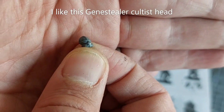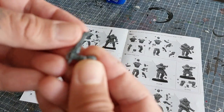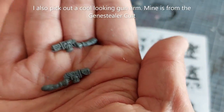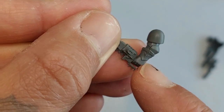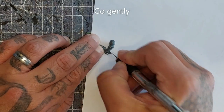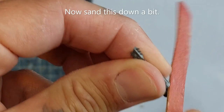I'm going to take this one — it's bald, just like mine. I'll cut the loincloth above the belt from a Chaos Space Marine, and I'm also going to use a chainsword arm, also from the Chaos Space Marines — they have plenty of extras. Pick out a cool looking gun. I want my enforcer to have bare arms, so I'm going to slice off the hand that's holding the chainsword.